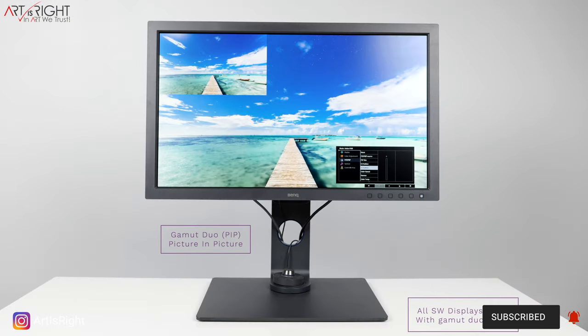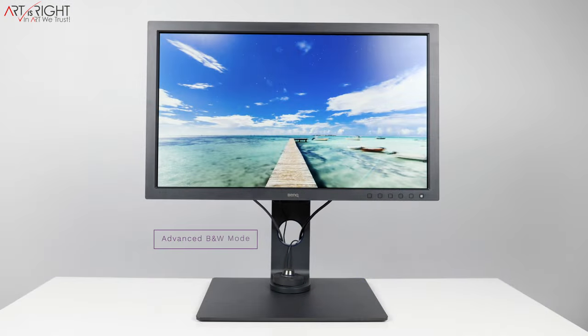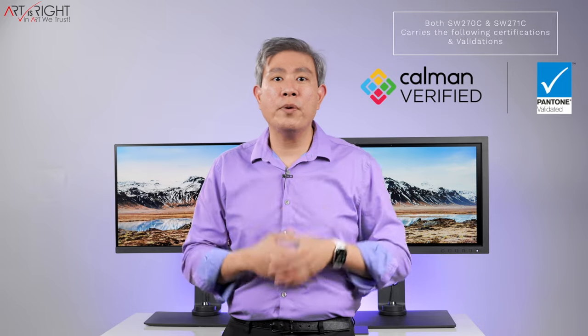Both displays come with all the pre-calibrated color modes we're used to: Adobe RGB, sRGB, REC709, DCI-P3, DisplayP3, DICOM, and many others. Two that really stand out for the SW line are the advanced black and white mode — which turns the display entirely black and white with no color bias — and the Mbook color mode, designed to match an uncalibrated Apple built-in display from a MacBook, MacBook Pro, iMac, or iMac Pro.